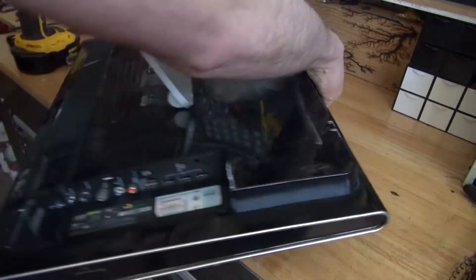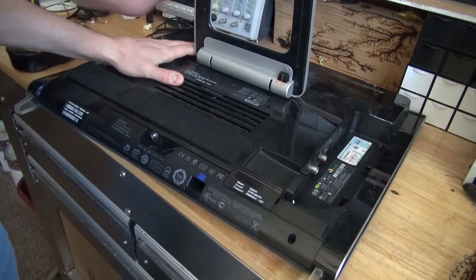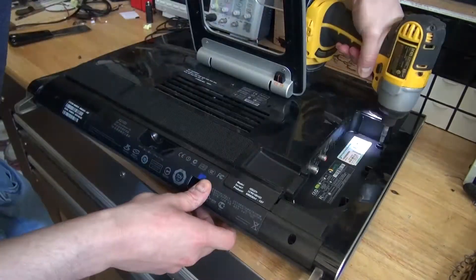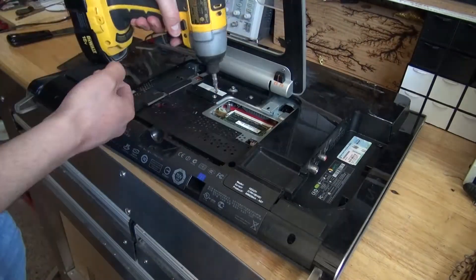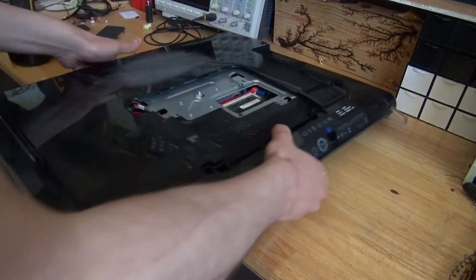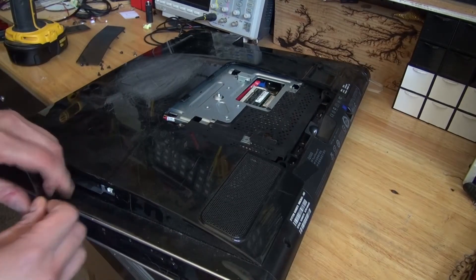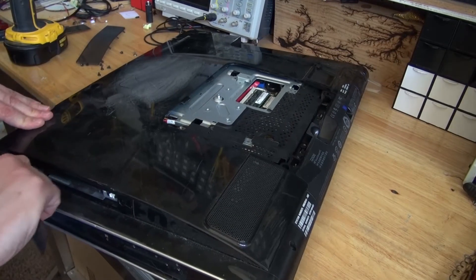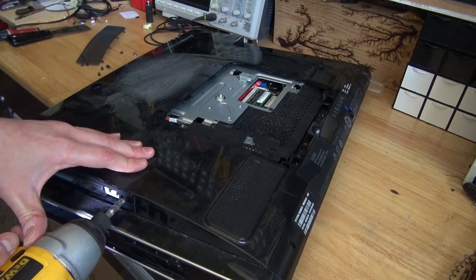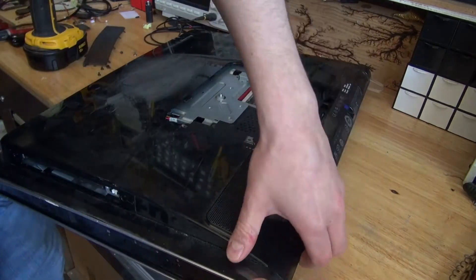First, I'm going to do what I always do: see a screw, take a screw, and I'm going to remove all of the screws that I can find, so that way I can open this up. Turn it around. What I need to do is remove this little panel, and there it reveals two more screws. Remove those, and now I can open up the panel.